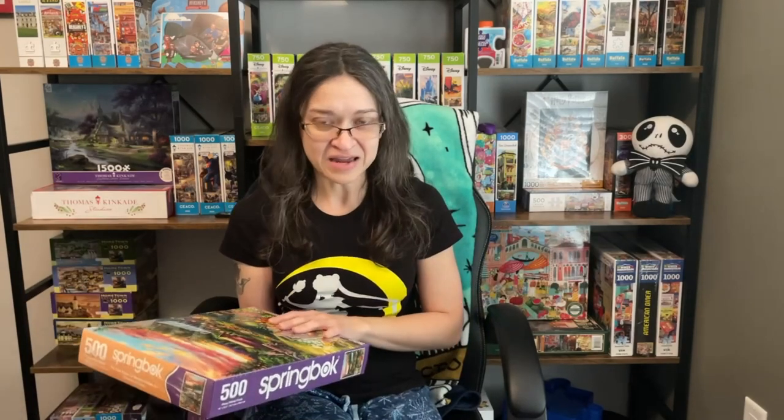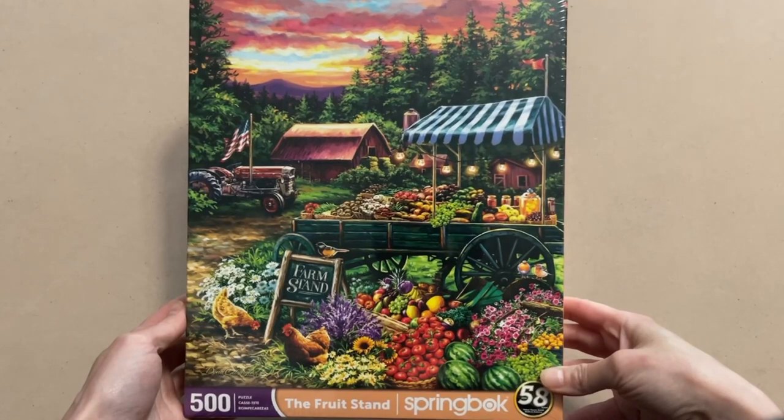I already have two sets, so I figured it's about time that I finally start working on one before I buy more. And the brand that I am talking about is Springbok.